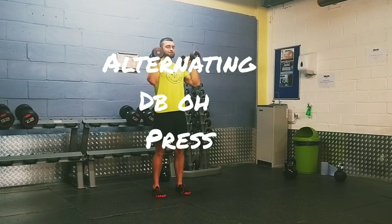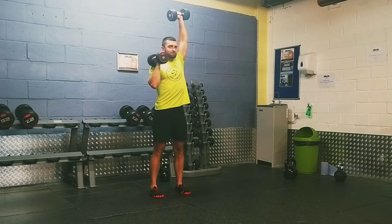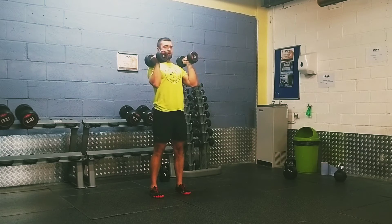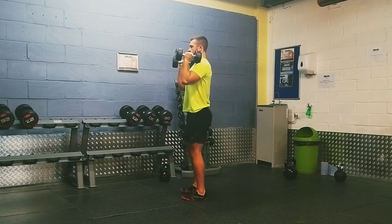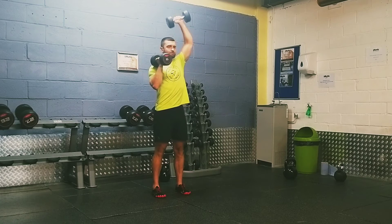In the alternating dumbbell overhead press, we want to make sure that we've got feet shoulder width apart in a strong standing position. We want to brace the core tight, sucking in the pelvis and squeezing the glutes. We want to keep the elbows tucked in nice and tight to the body, so we don't want the elbows flaring out to the side.